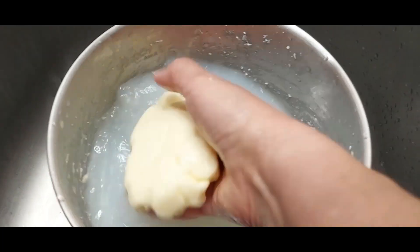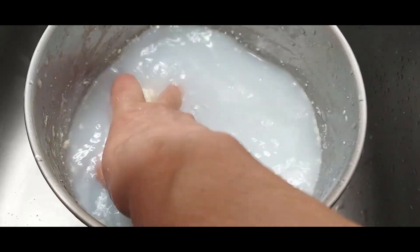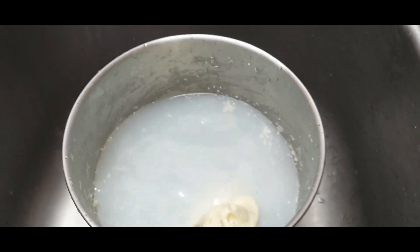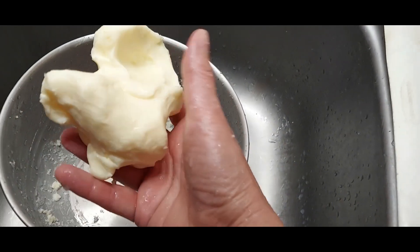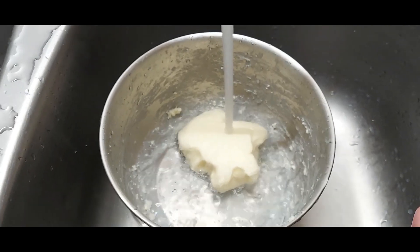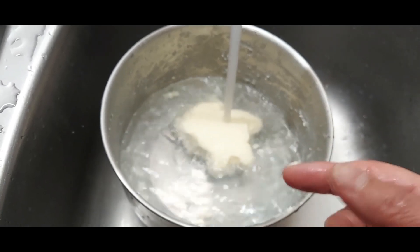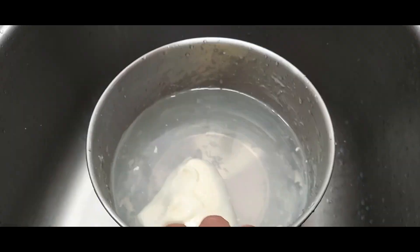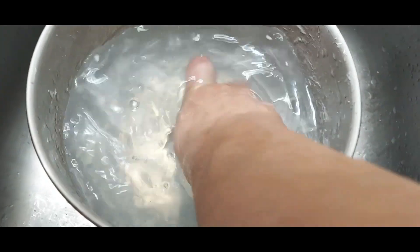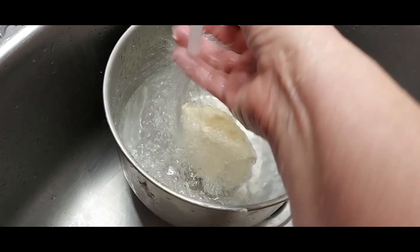I've been rolling the butter into a ball and squeezing it in the water, just like kneading bread dough. After the first wash, you can see it's sticking together and we're collecting all those little butter bits. I'm filling the bowl with cold water again and massaging the butter ball so any remaining buttermilk releases into the water. After the second wash, you can see the water is not that milky anymore, so we'll drain and do one more rinse with ice cold water.